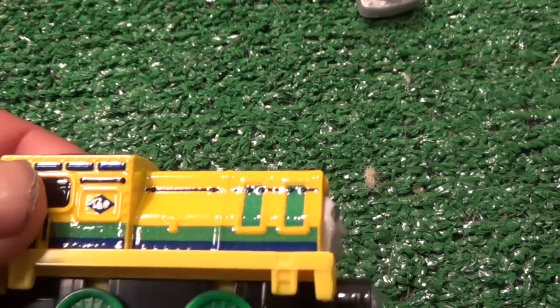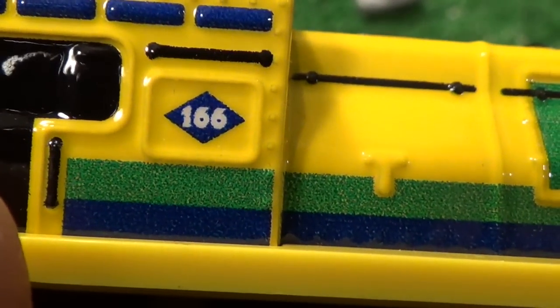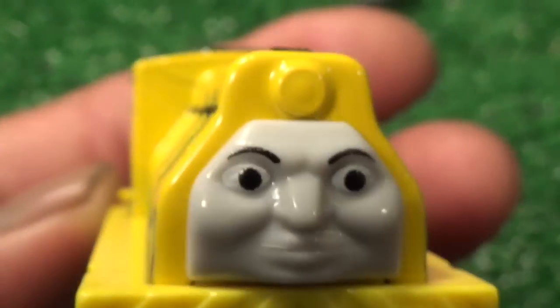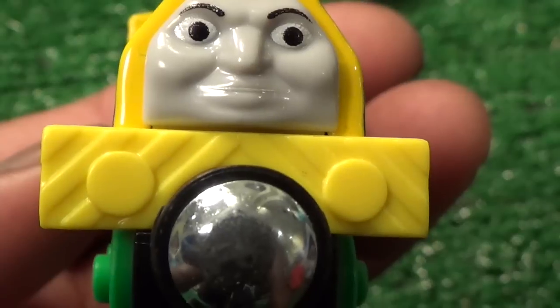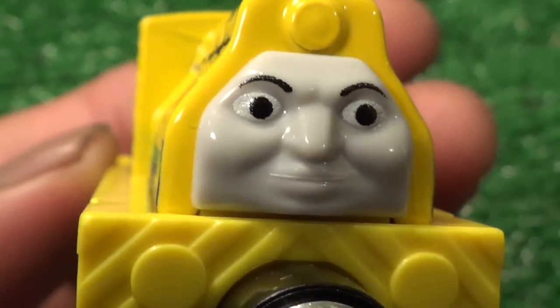So this guy, that's how he looks right there in the flesh. Let's see if we can get a good look — is that a 166? Yep, detail on the side, and there's his face. Of course, they didn't color his buffers or his hazard stripes on the front — we'll see if we can take care of those.